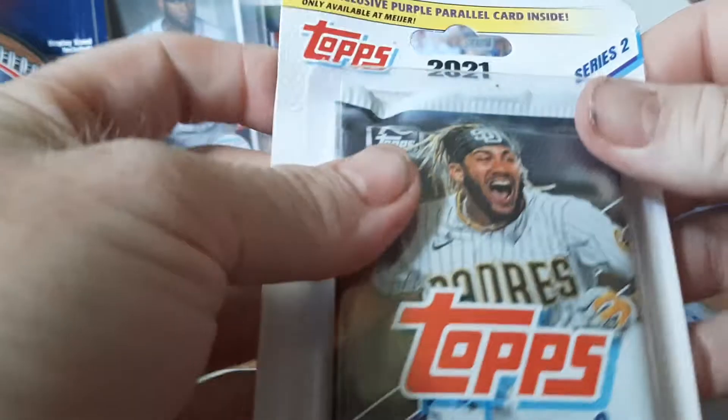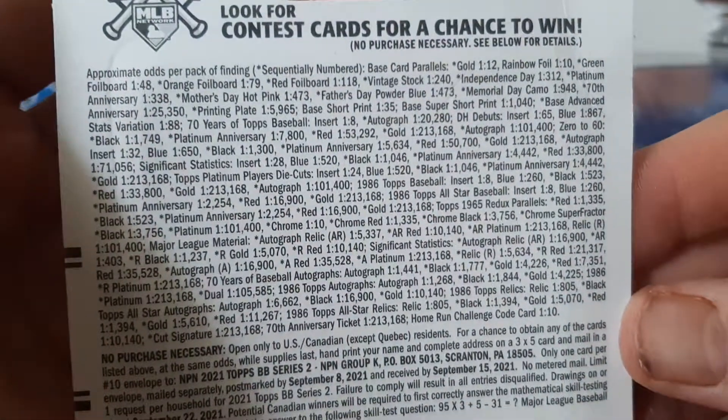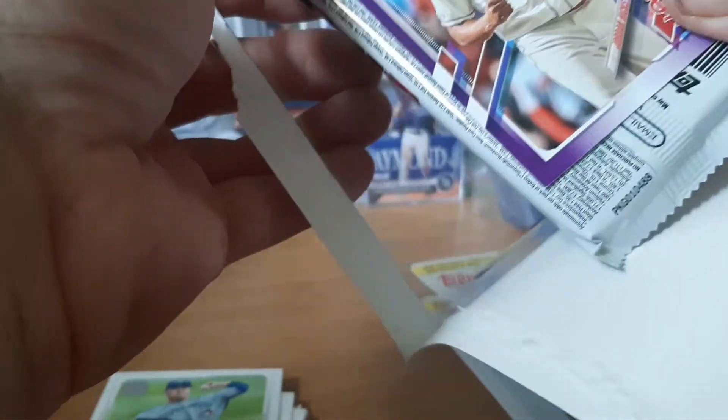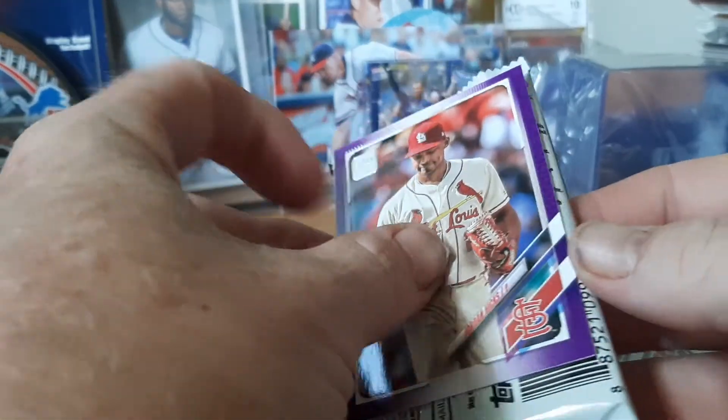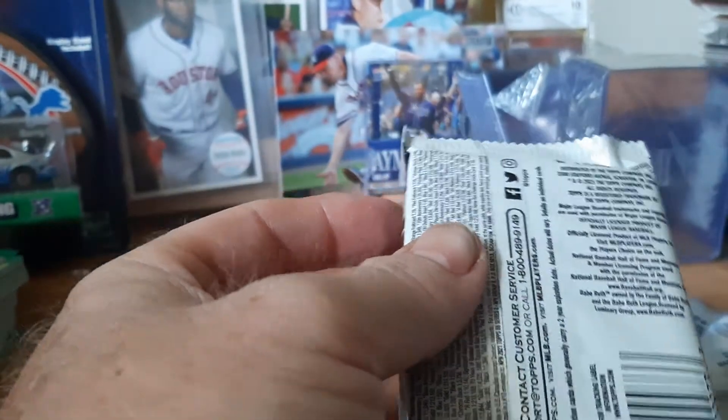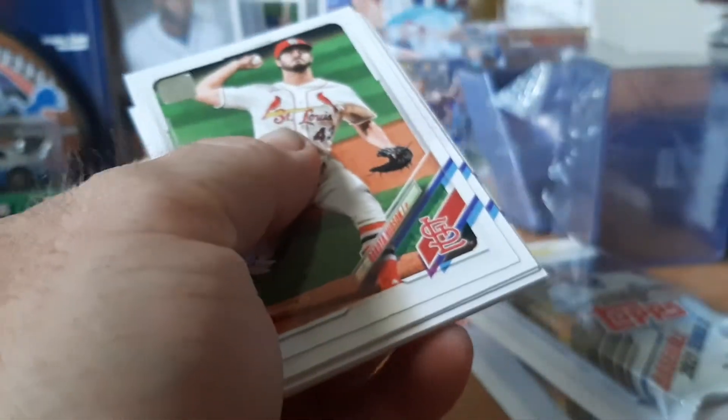No other notables in there. I'll show the pack eyes in case anybody wants to see them — pause it, read them if you want, screenshot and print it up. We have — I can't read these without my glasses — Jordan Hicks, purple parallel. Two packs down, two packs to go, well I still got this one open, so two packs after this one.